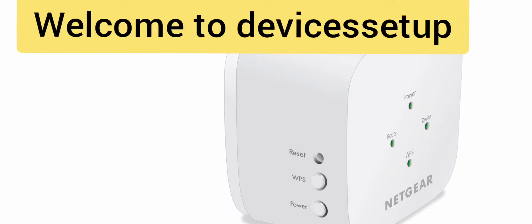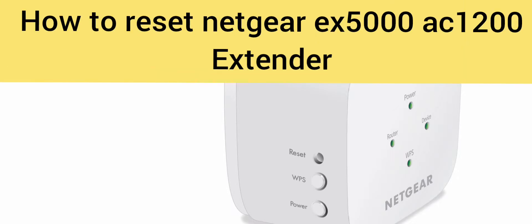Welcome back to Devices Setup channel. In today's video we will learn how to reset the Netgear EX5000 AC1200 Wi-Fi range extender.